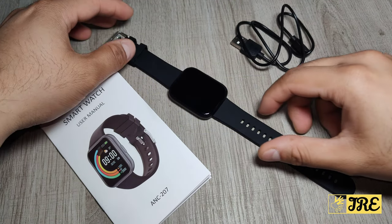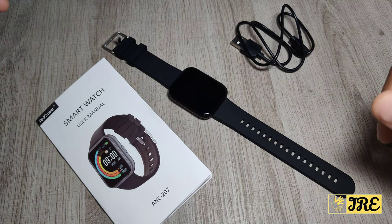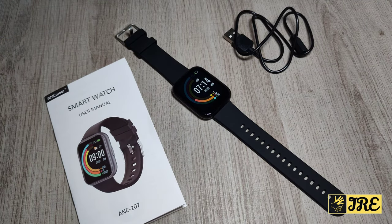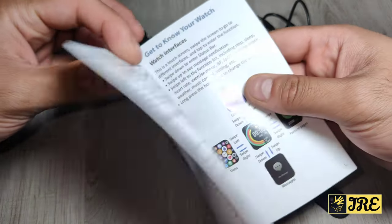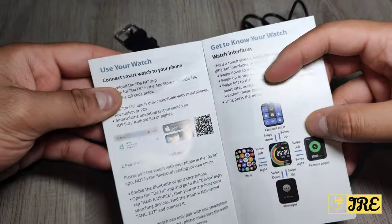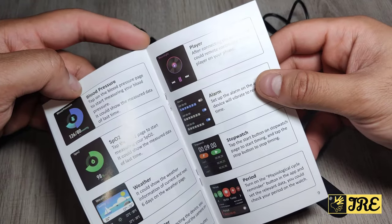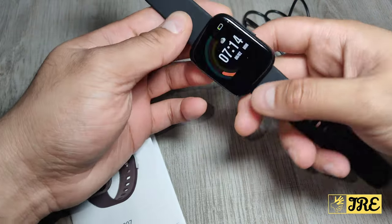This is a smartwatch by ANC Wear, model ANC 207. It's very affordable — you can purchase one for less than 40 pounds UK currency. It comes with a magnetic charger and a user manual. In the manual there's a lot of information, plus instructions to download the app called Deathfit, available on the App Store or Google Play.